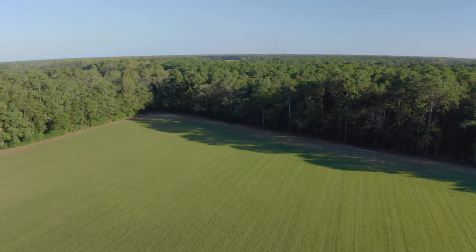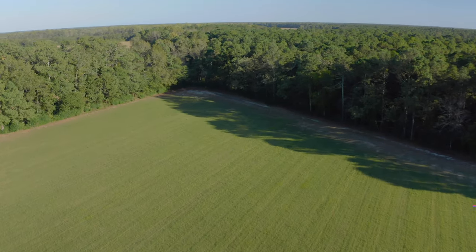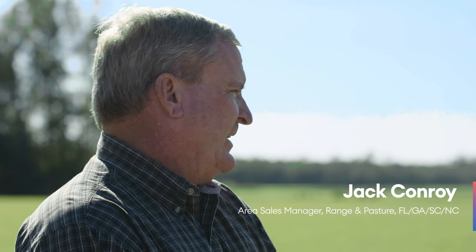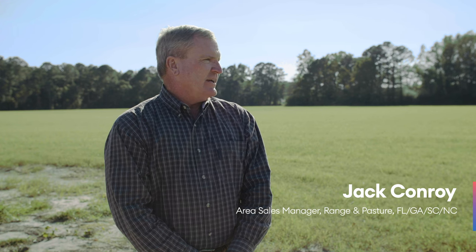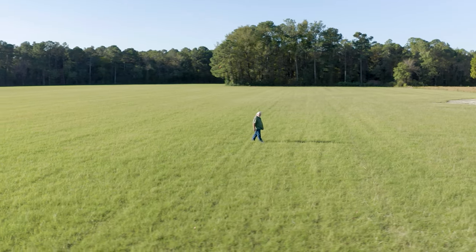This is an absolutely beautiful field. It's weed free. He takes very good care of his fields, but I would say if he hadn't used Resilon, he would look out and have weeds coming up past and through the coastal Bermuda.